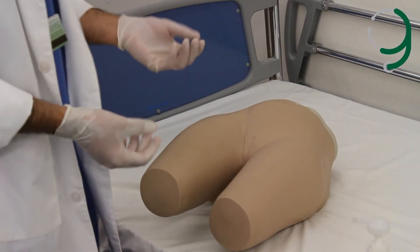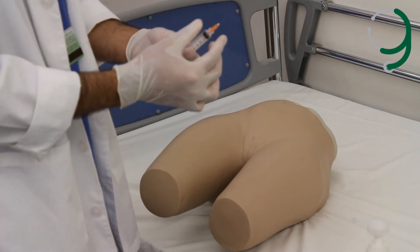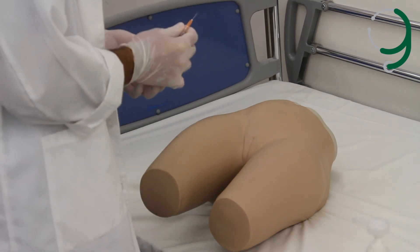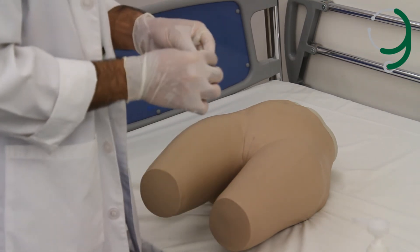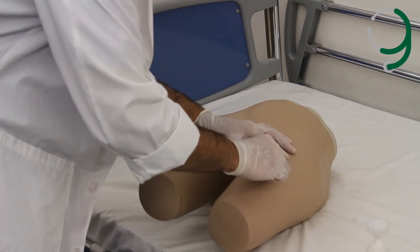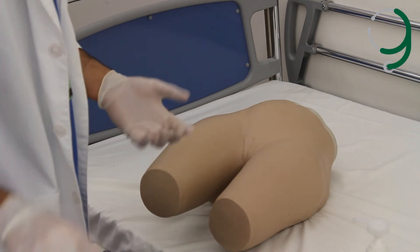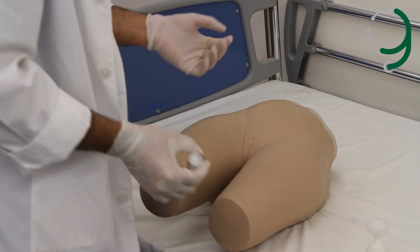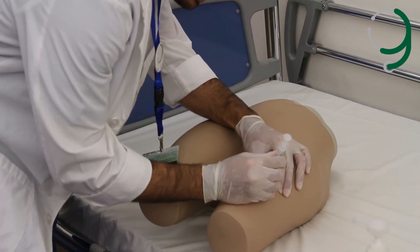For the subcutaneous injection, we use the 25-gauge needle. We attach it and do the same preparation — making sure the area is clean and wiping it with the alcohol swab three times. Here we don't need to use the Z-track technique; we just pinch the skin to make a fold, then go in at a 90-degree angle and inject quickly.